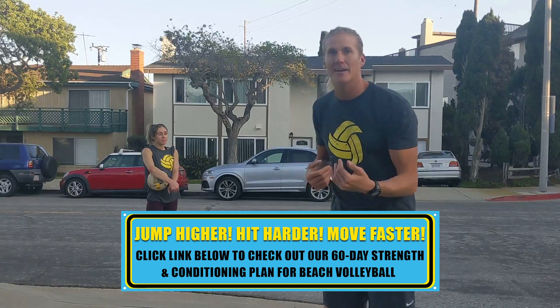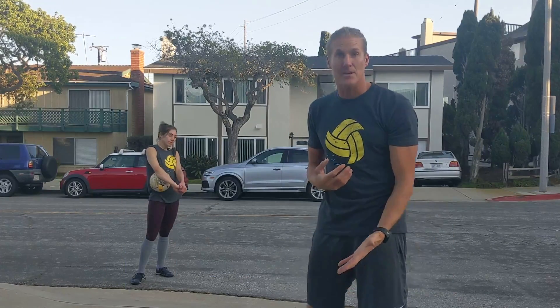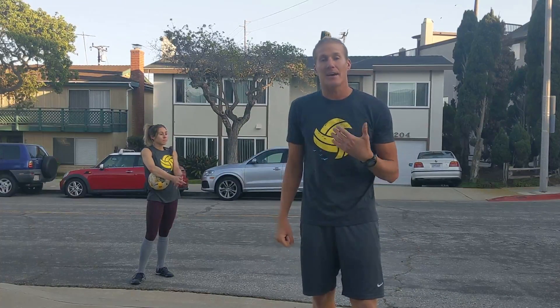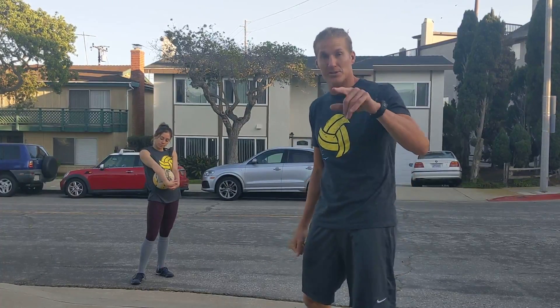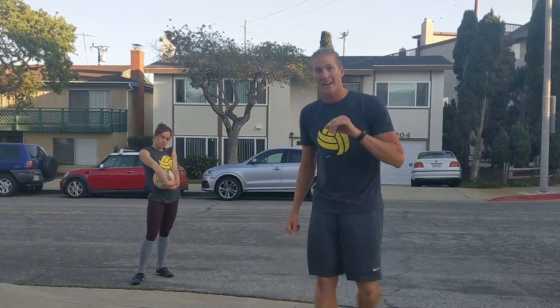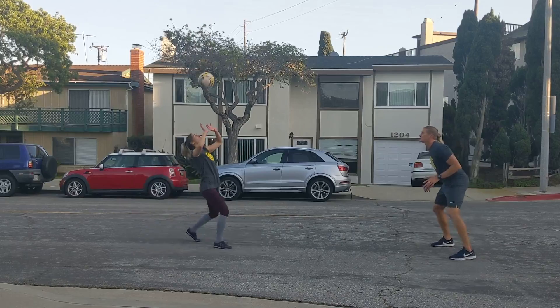They're going to try to get 10 in a row. If you and a volleyball partner both have some experience, then one person is digging only — every time — and the other person is passing, setting, and hitting. Once you get to a really advanced level, the hitter is going to jump. We're going to show you all three versions — you have to get 10 in a row.